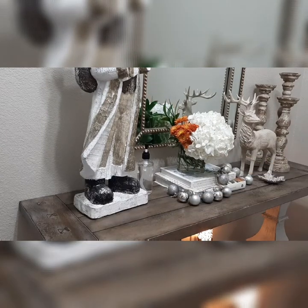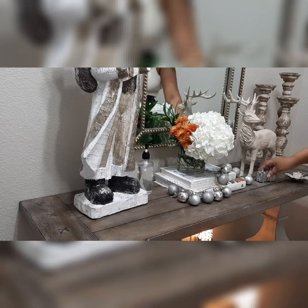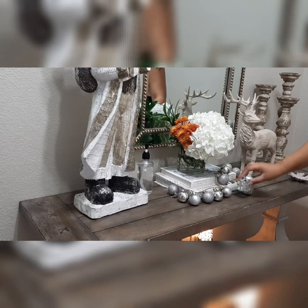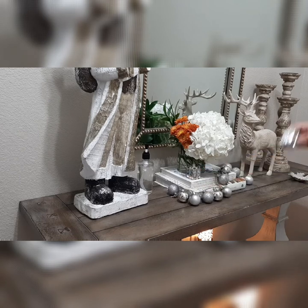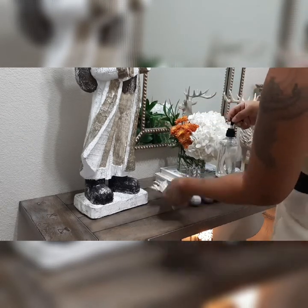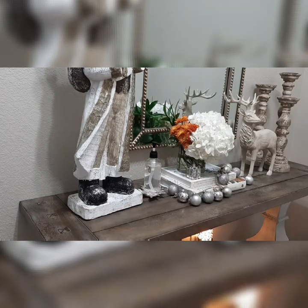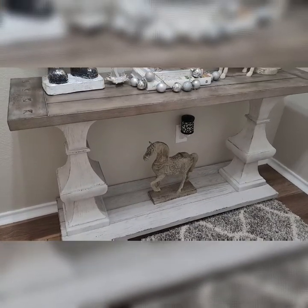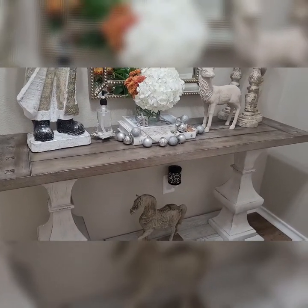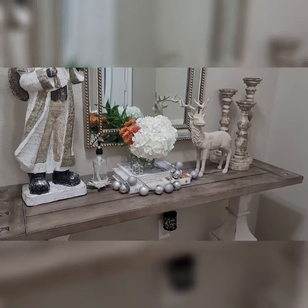I felt like something was missing, so I found this present ornament and I'm trying to see how I can incorporate it into my design. I also found this silver leaf tray and I thought it would look amazing layered underneath the hand sanitizer. I absolutely love the way this came out — I think it looks so simple yet so glam.